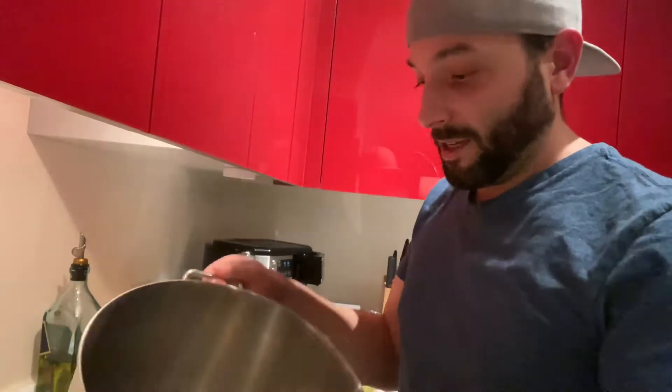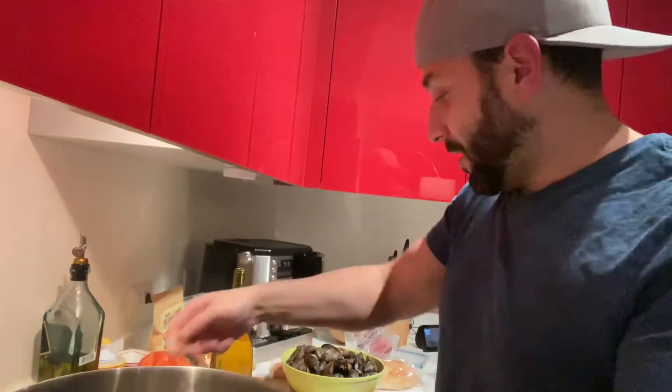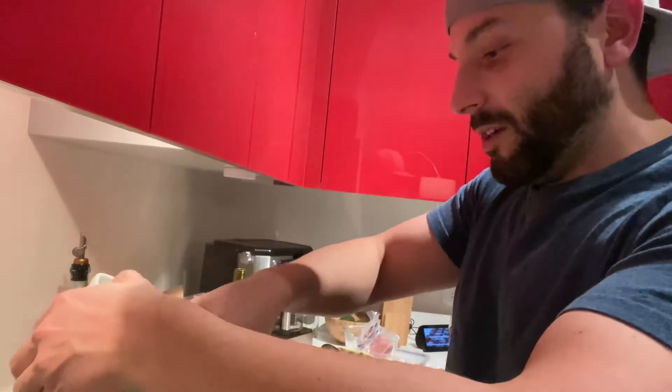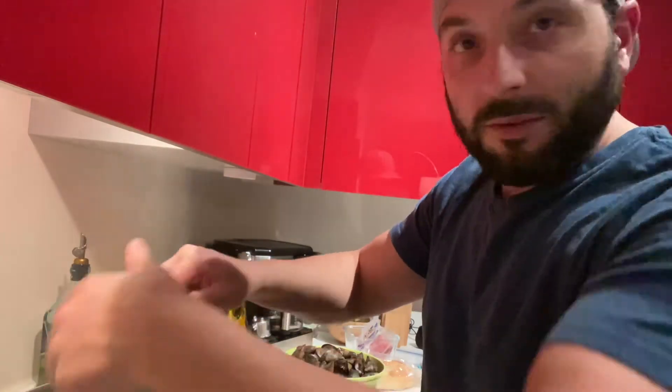I just had to switch the camera over. Here you can see my pan, nice and hot. We're gonna throw in our onions — one cup, remember? And all we want to do here, we don't want to fry them. We just want to get them soft.